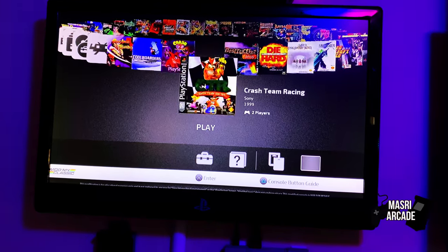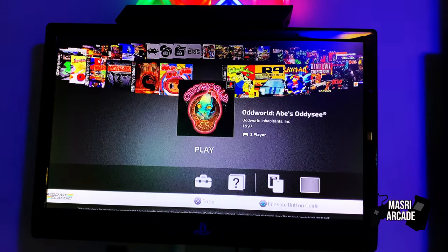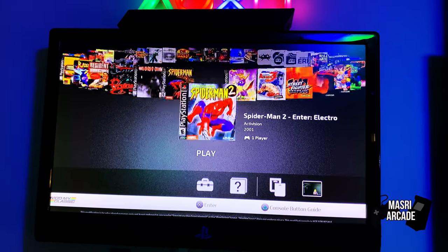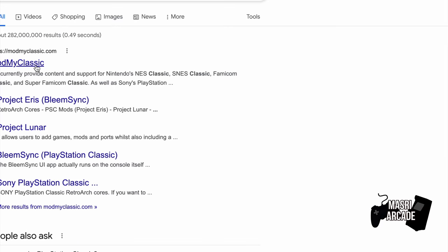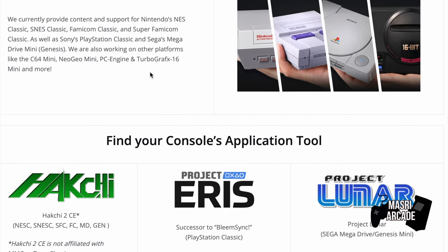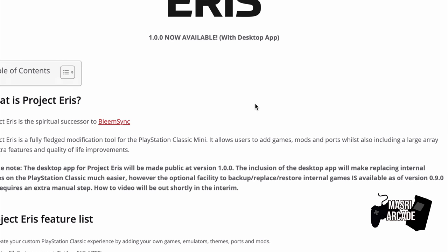I love the idea of these classic mini consoles that they've been releasing. The downside, especially to the PlayStation classic, was that the original game selection didn't really do a whole lot for me. So I went online and looked up how to add more games, and that's when I discovered RetroArch and Mod My Classic. Basically I ended up putting a little bit of work into modding it, making it available for more games by plugging in a USB stick with more games on it.